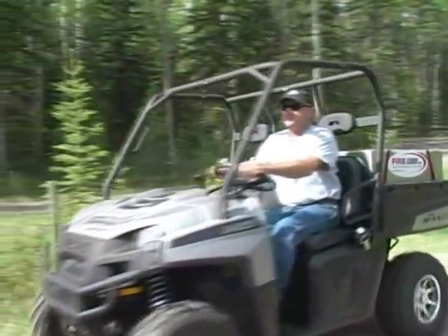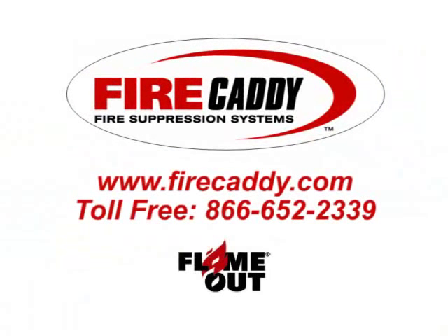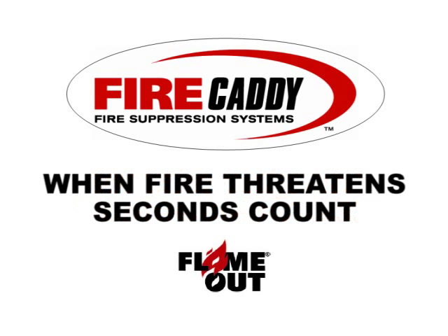If you are looking for a customized fire suppression system that is designed specifically for your requirements, or require more information on this system, please contact Just In Case Fire Limited. When fire threatens, seconds count.